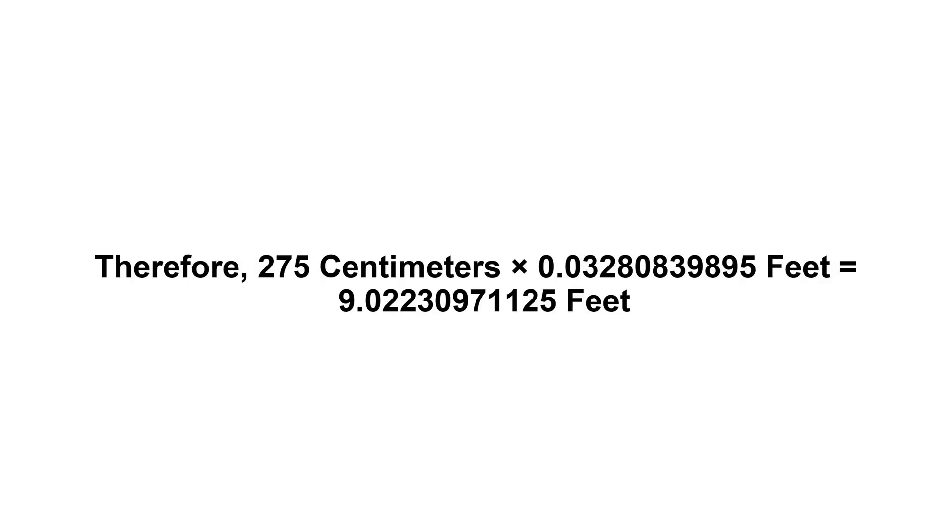We have to multiply 0.03280839895 by 275. Therefore, 275 centimeters times 0.03280839895 feet equals 9.02230971125 feet.